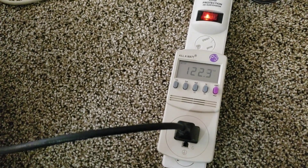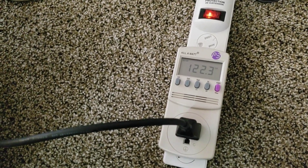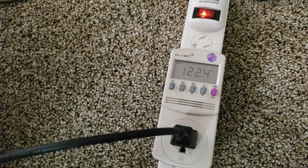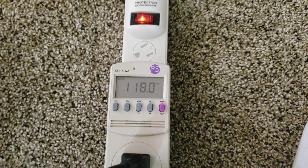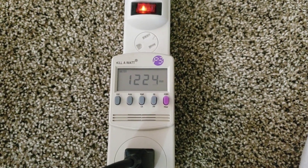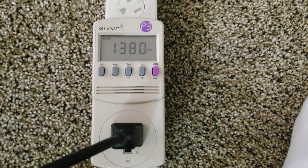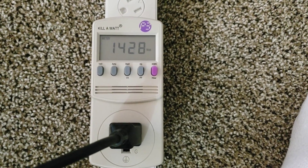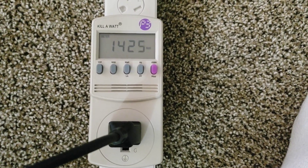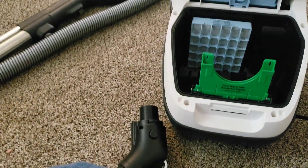We got our ambient voltage. We'll turn this on and take our electrical measurements. We'll start with the machine, turn the nozzle on — right about 12 amps, a little under. And just because I know there's a fair amount of stuff in here, I'm going to switch the bag out.